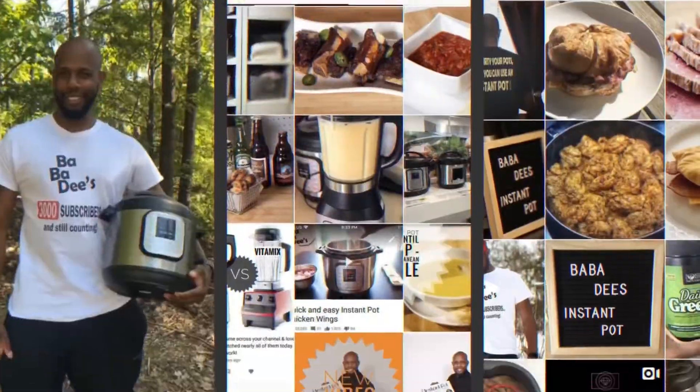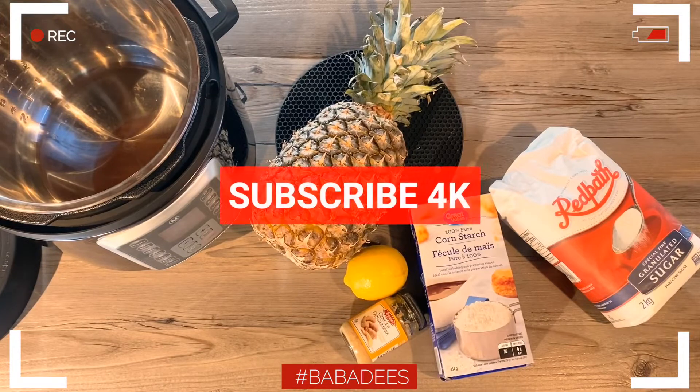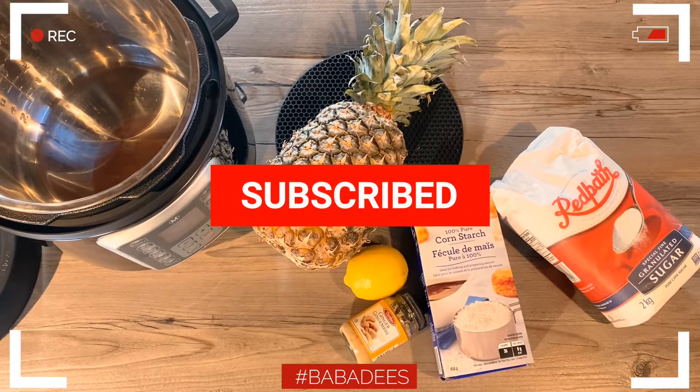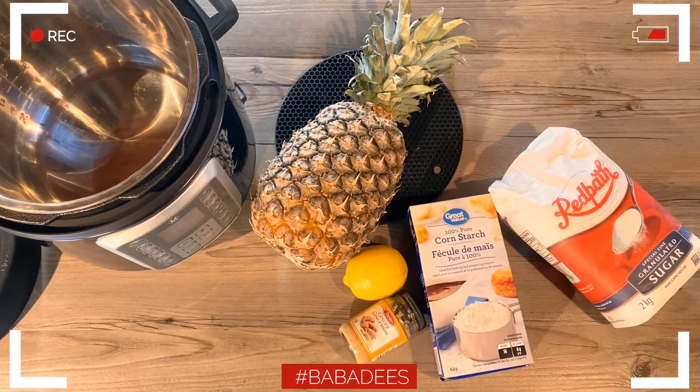What's up everybody, Bubba D's here and today we're at it again, we're doing another recipe. We're going to be doing a pineapple jam. If you haven't already done so, make sure you subscribe to the channel and click that little bell so you can get notifications whenever I post a new video. So let's get started with the ingredients.